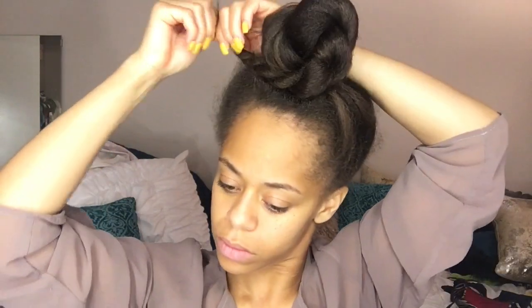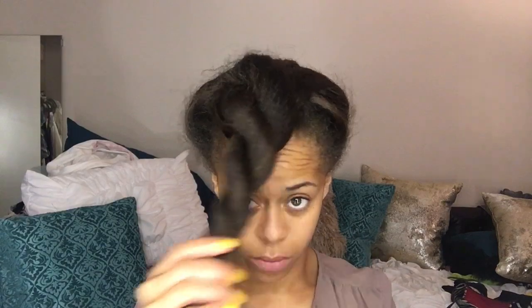Hey you guys, it's your girl V King Kelsey coming at you with another video. As you can see, my hair is already prepped and prepared for the style. If you want to see how I did that, please just click the link at the top right-hand corner.